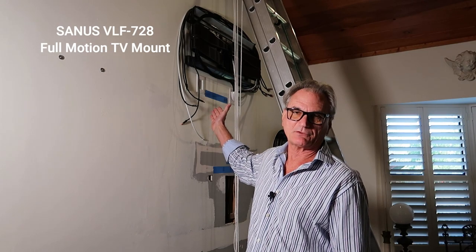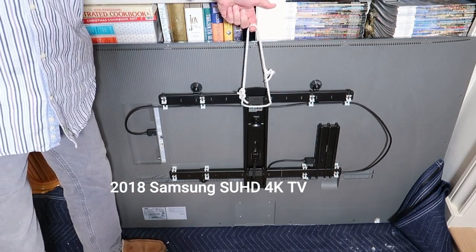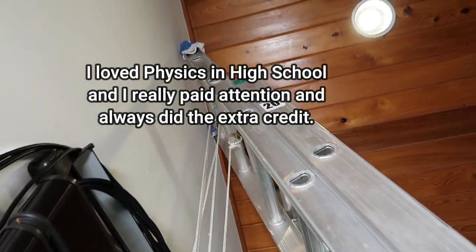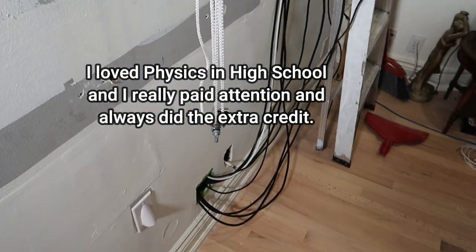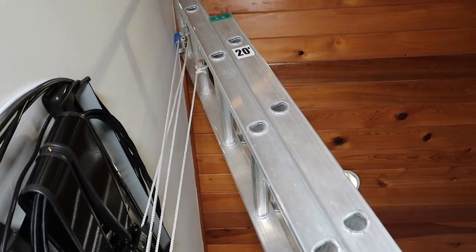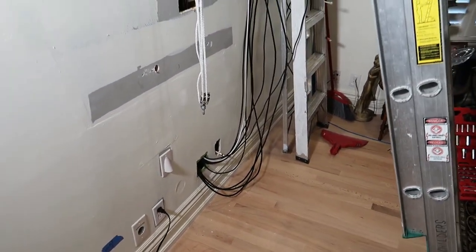I have a Sanus VLF728 up on the wall with a 65-inch Samsung television. We've got ourselves rigged to lift this using a block and tackle. The TV weighs about 70 pounds. The block and tackle has four ropes, so I only have to pull 20 pounds to lift that 70-pound television. With a four-to-one mechanical advantage, to lift the TV one foot off the floor I have to pull four feet of rope.